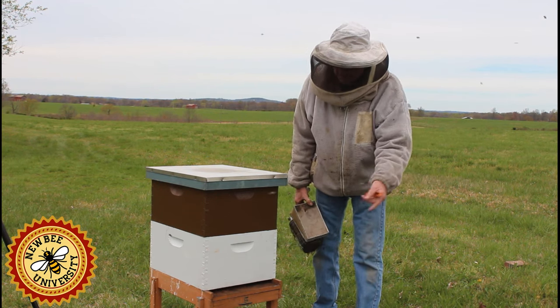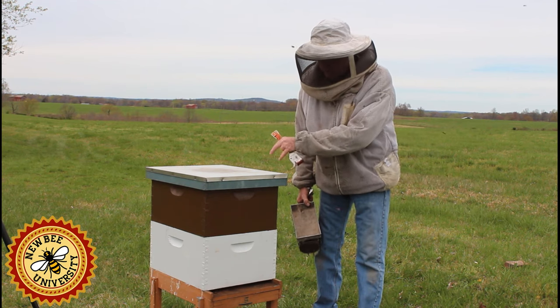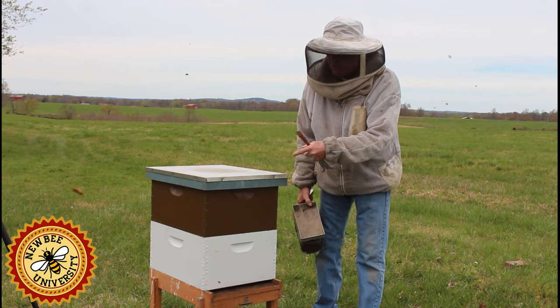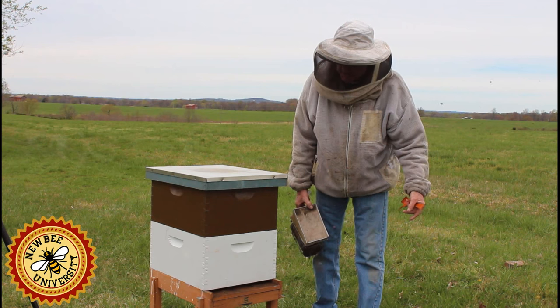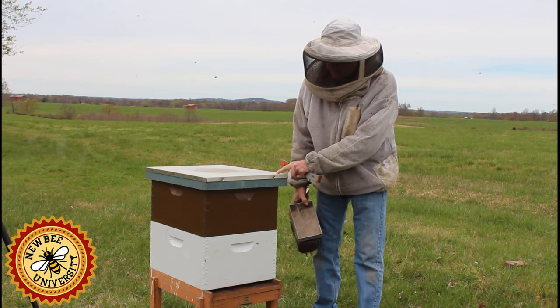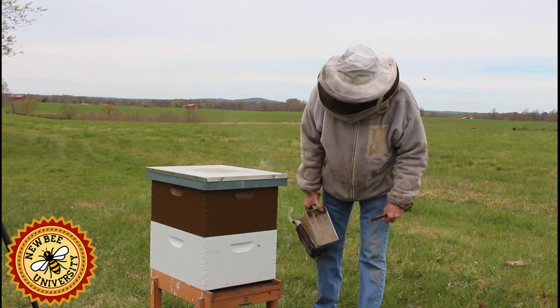When they're flying like this on a day like today and they're bringing in food, it's not going to be a big problem to go in here and inspect. If I come out here and there's a few flying around but they're not bringing in pollen — they're more or less taking cleansing flights — I'm going to be very cautious about what I'm going to do in here because I don't want to break up the cluster or get in there too early.